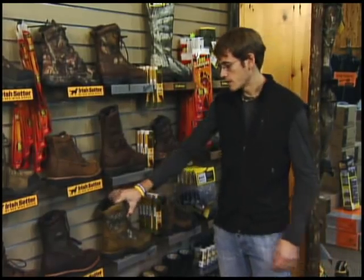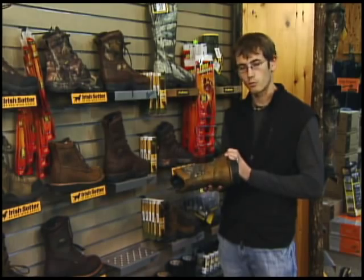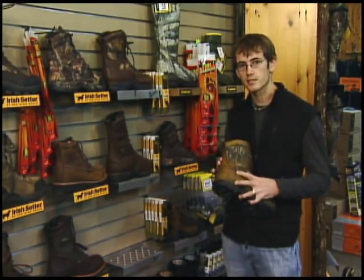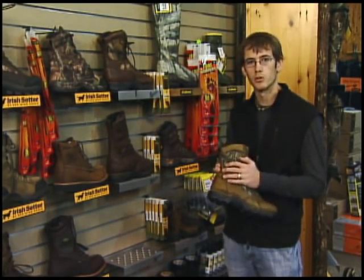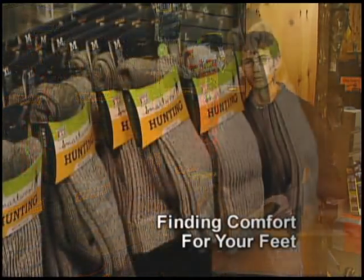Moving to something that's going to be better for all-day comfort, this Danner boot is going to have nice support for walking around all day. It's going to have a Gore-Tex lining so it's waterproof and breathable to keep you good and dry. It also has a thousand grams of Thinsulate, so it's going to keep you warm as well.